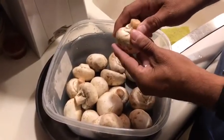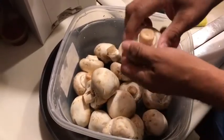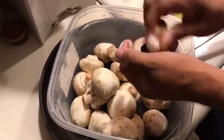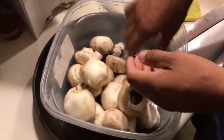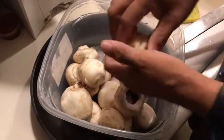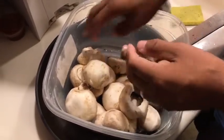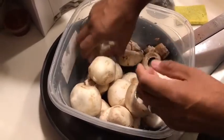First we're going to take our mushroom and pop the stem right on off like that. We're going to do that to all of the mushrooms here. What do you do with the mushroom stem? Eat it. Or we can save it and make maybe some type of soup later on. Mushroom soup would be really good with those though.